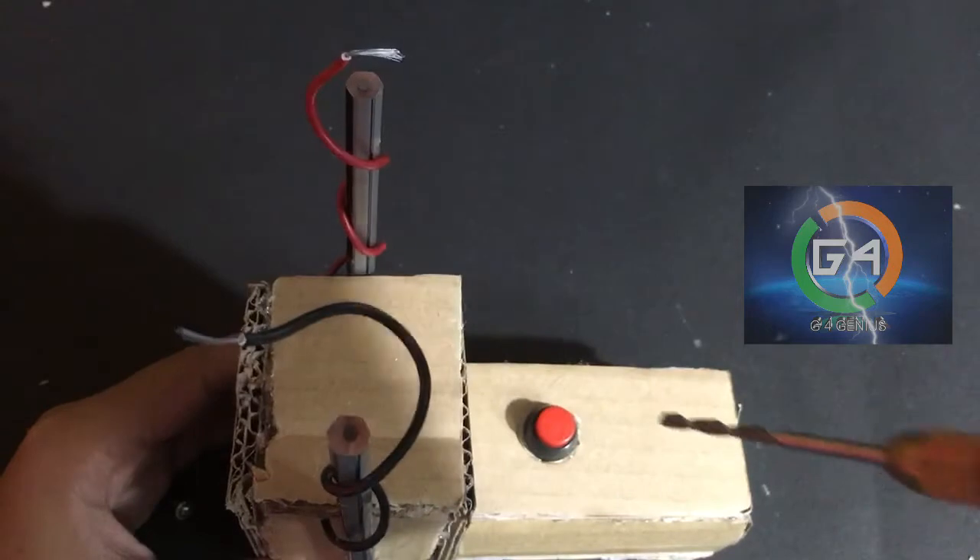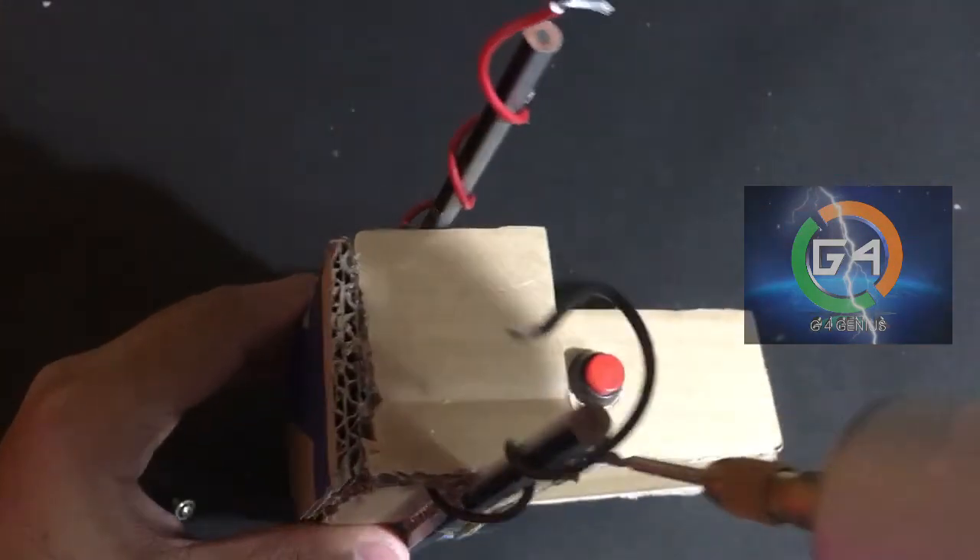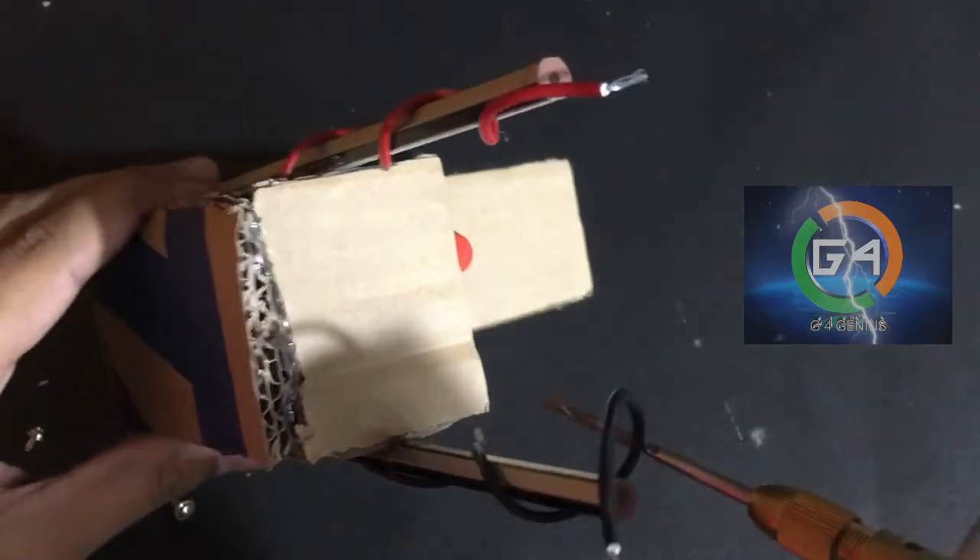We will stick the cardboard box to the small box. We will put the drill in our pencil.